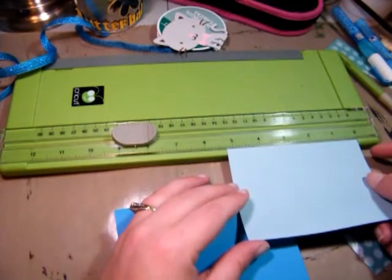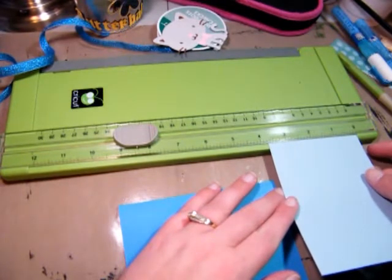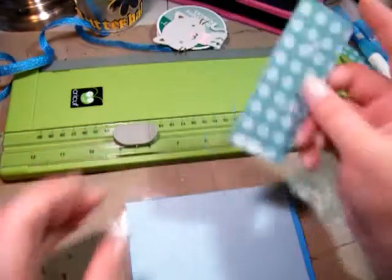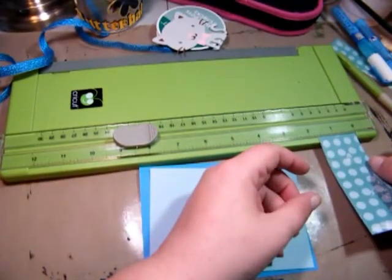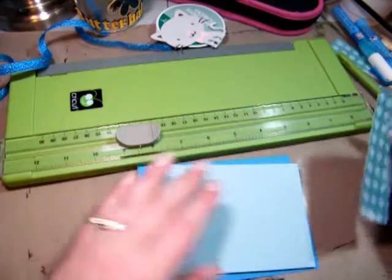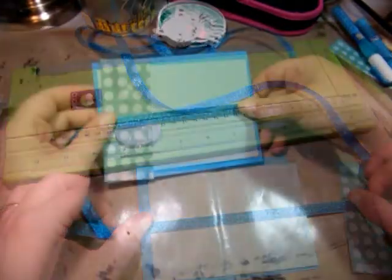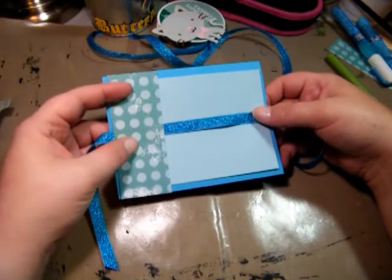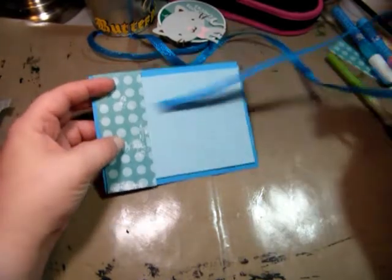This layer is cut at five and a quarter by a little bit over three and a half. And then this one here I'm going to put on the card — cut at one and a half by four and a quarter. I'm also going to be using this ribbon. Now I'm just trying to decide how I want my ribbon on here — like this, or like this? I think I'm going to go with this way.